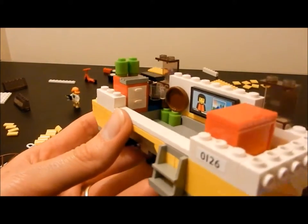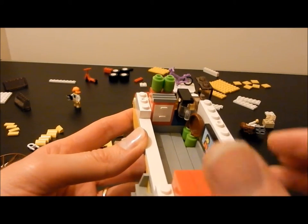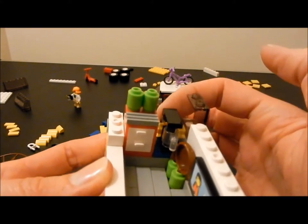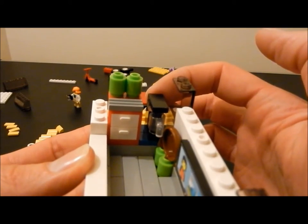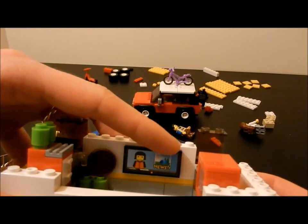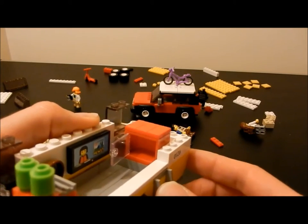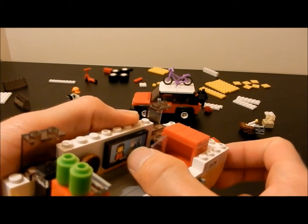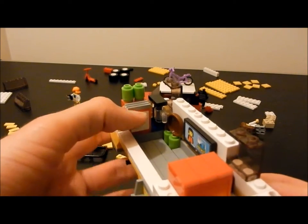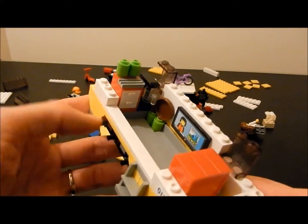Before I build up the caravan any further, I want to show you some details of the interior. There are a good few accessories including opening drawers, a little coffee machine in the corner — the mug comes in and out — saucepans, and a sticker representing a television. There is also an opening cupboard which could also be a microwave. These all add to the play value of the set and you would not find them in other imitators of Lego — they would not have as many details or additional features.